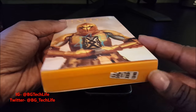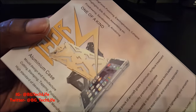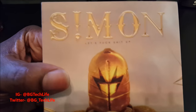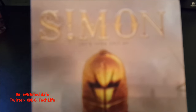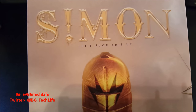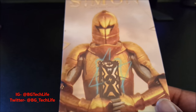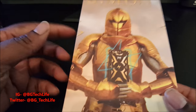Simon sent me this case. This is the actual packaging — some real intricate packaging with a picture of the case on the back. Their logo is 'Simon: Let's F*** S*** Up.' They got a whole knight in shining armor on the front holding the Thor case. This thing is about as thick as a book.